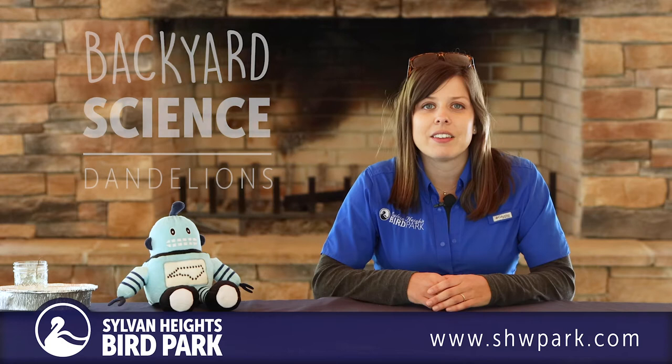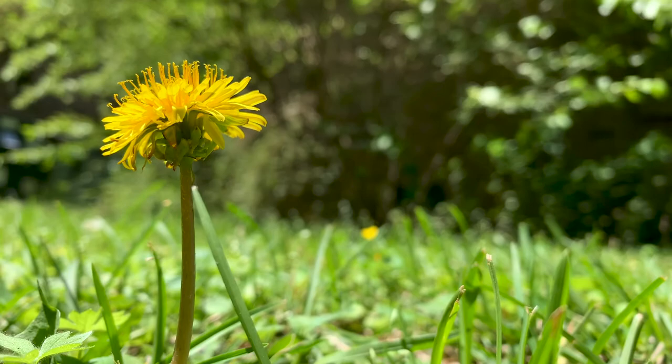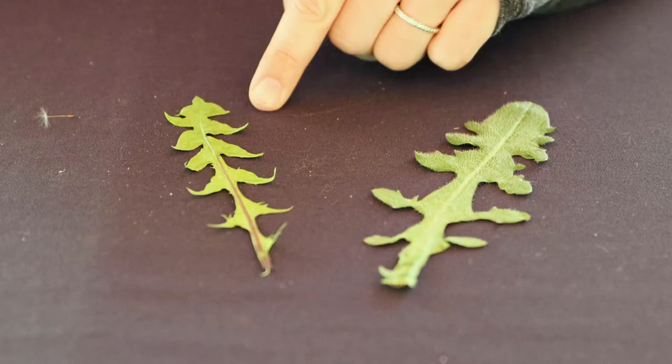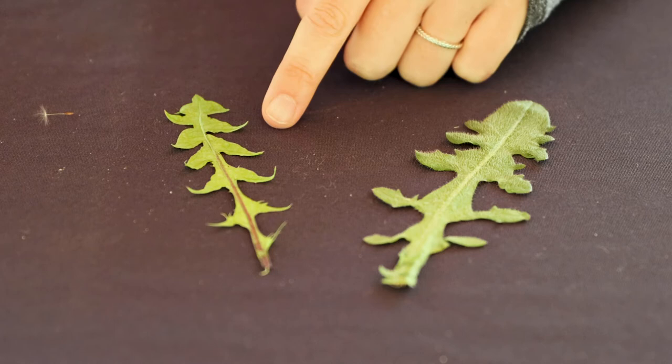Dandelions are sometimes the first flowers we see in spring. You may even have seen dandelions blooming in the middle of winter. You can recognize a dandelion by their yellow flowers and the smooth green leaves that look like they have pointed teeth on the sides. Dandelions get their name from the shape of their leaves because they are pointed like the teeth of a lion.